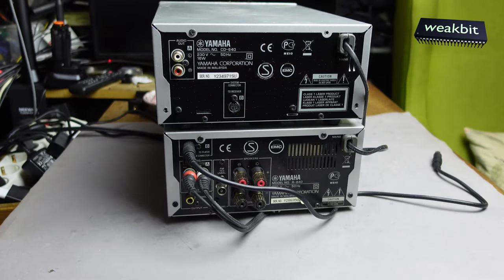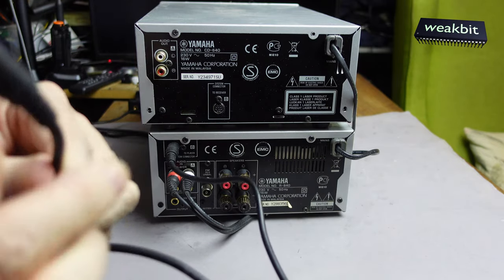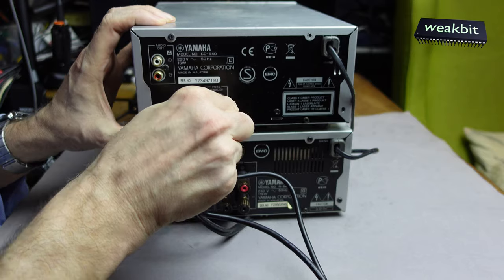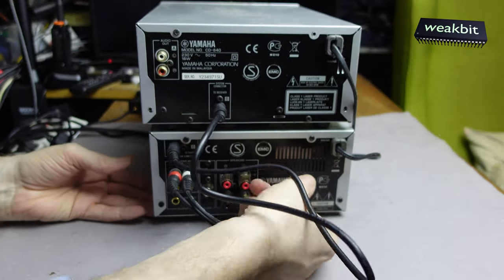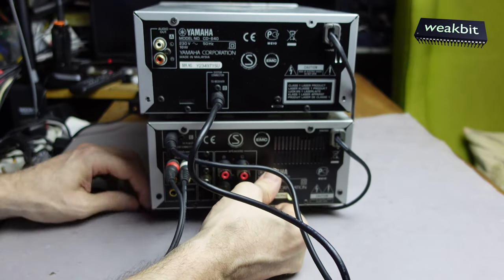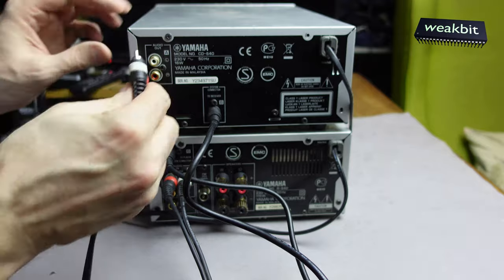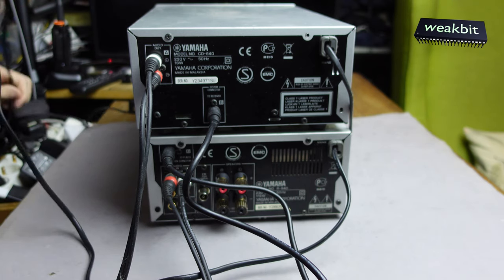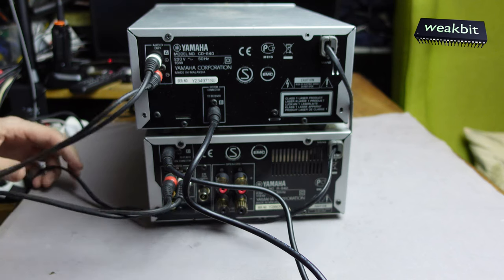Here is the back side of the machine and the important thing is this cable. You see, if you have this special cable not inserted here, and on the front the power is not inserted, then you cannot start the CD player. But the CD player has its own built-in power supply — the power supply is inside the CD player, it's not external.